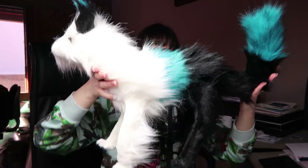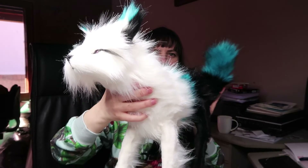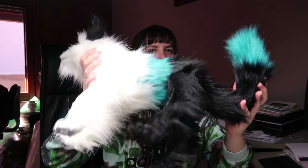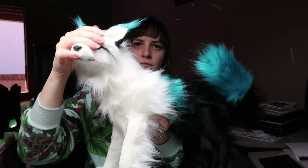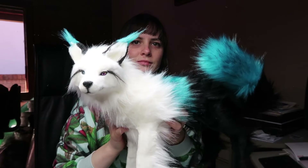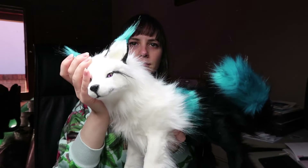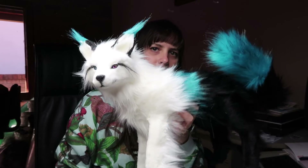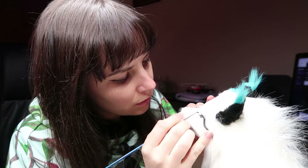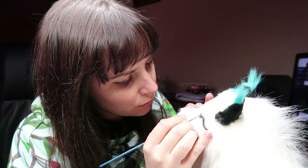I'll be adding faux fur to the head as well. Once that fur is added, I give it a trim and do a final once-over to make sure all the fur looks together and flowing. This is what it looks like after a trim — you can really see the fox shape come out with a proper trim.